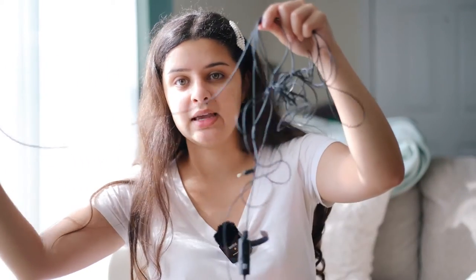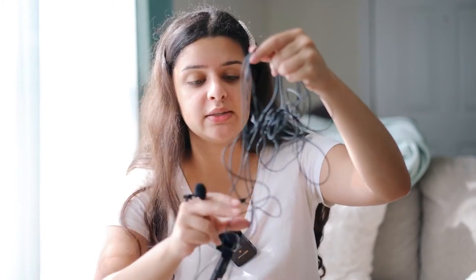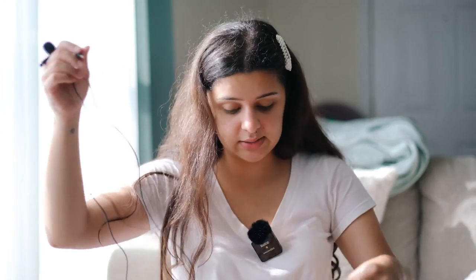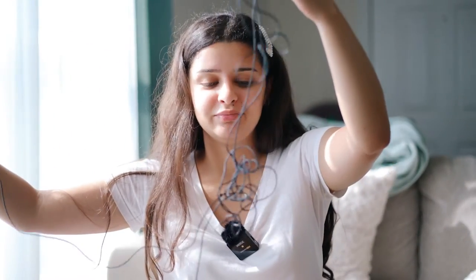I also want to plug in a lavalier. The only issue I have with the Goya lavalier, which I really like, is the cable. You don't know how many times I'm terrified that someone would step on it and make my camera fall from wherever it is — it's so unnecessary.